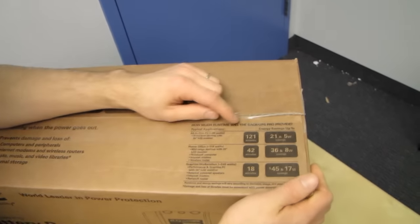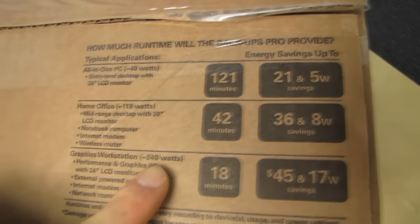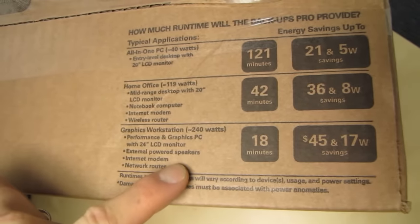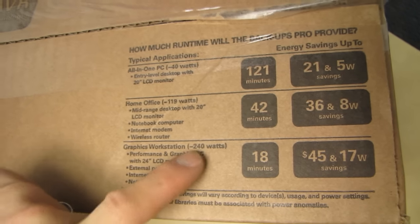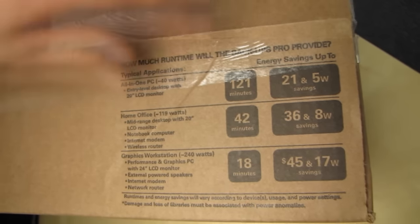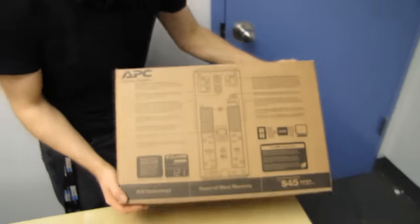How much runtime? So 18 minutes with a graphics workstation, approximately 240 watts — PC, LCD monitor, speakers, etc. I would say that's pretty conservative; I can definitely build a computer that can suck more than 240 watts from it. And 40 watts is their 121-minute quote.